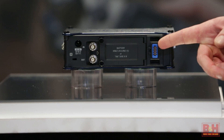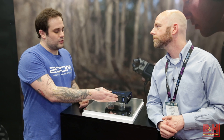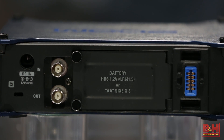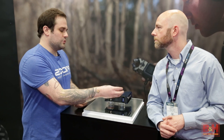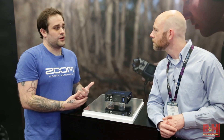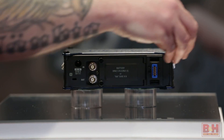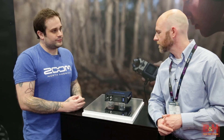There's also a mic input here for the Zoom capsule system. This unit is going to be able to utilize our Zoom capsule system that's been proven with the H5 and H6 handheld recorders. We're actually going to have an ability to connect those capsules to the back of the F8 via an extension cable to give you an additional audio source, positioned wherever you need it.